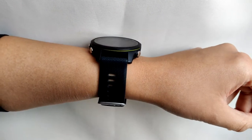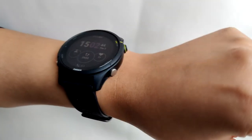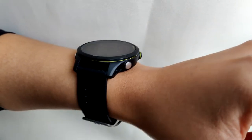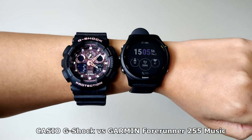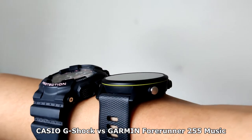I really struggled to find information on what the watch looks like on different wrist sizes. Most ladies I saw wearing the 255 were actually wearing the 255s. I initially thought the 255 would be huge — like a G-Shock — but it actually turns out to be quite small. I have about a six-inch wrist and the 255 feels and looks really small on it.